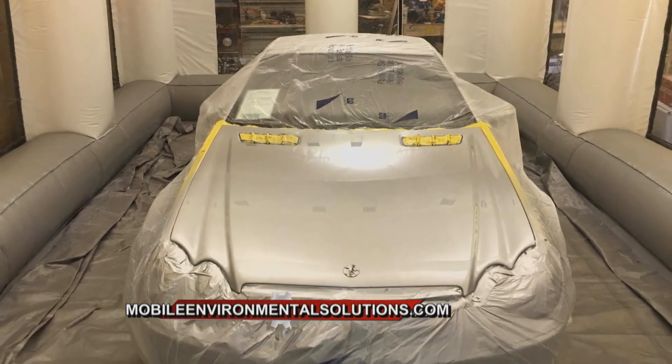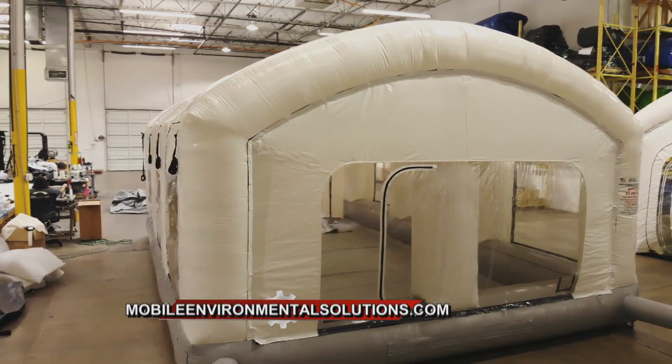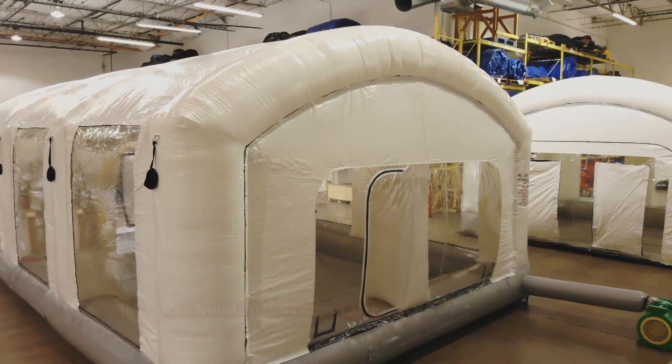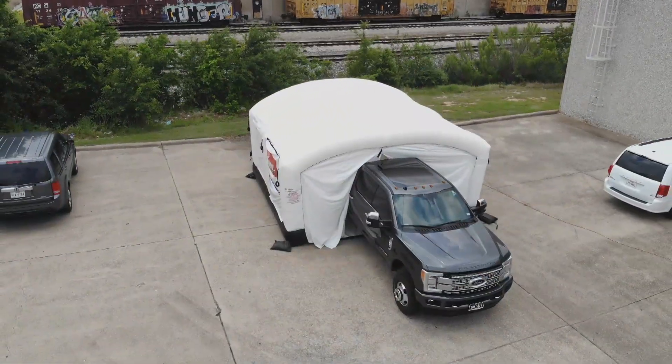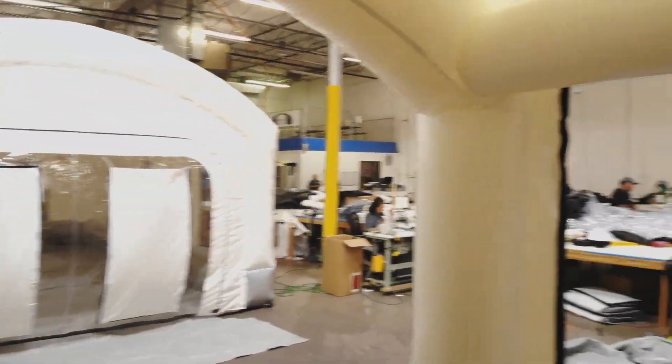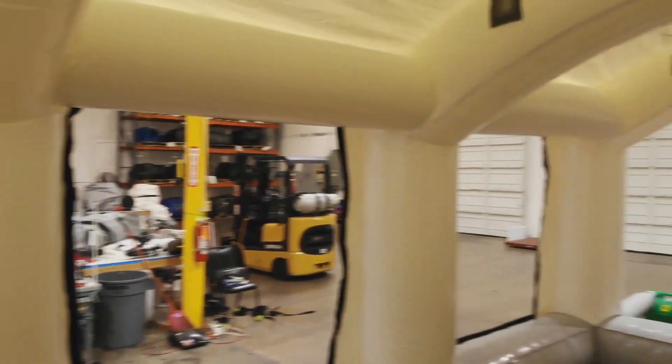If you need a clean room and need to set up in conditions that may not be correct, all you need is a couple of 110 power outlets and we've got you covered. So you're not just for somebody who needs a paint booth — this is not just for painters. It goes as far as car washes, details, ceramic coatings — it needs a clean environment — window tint. The uses are truly unlimited.